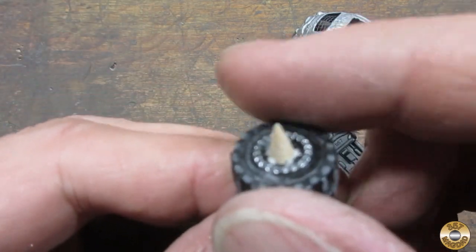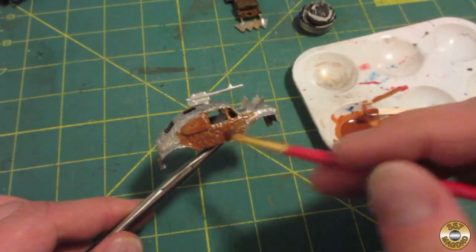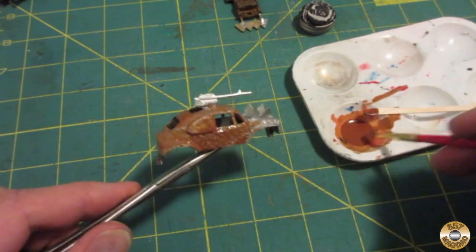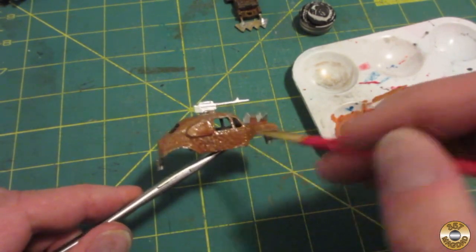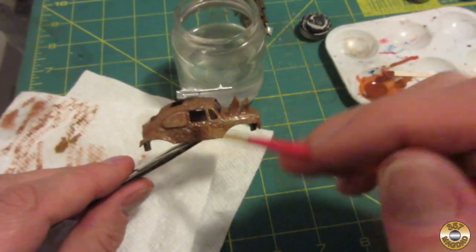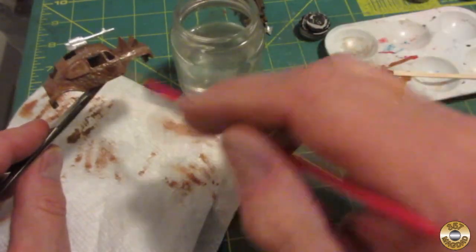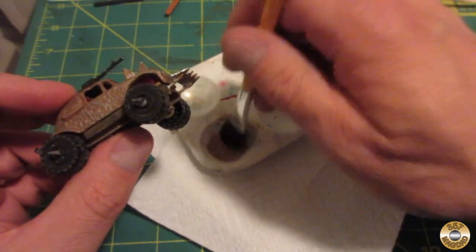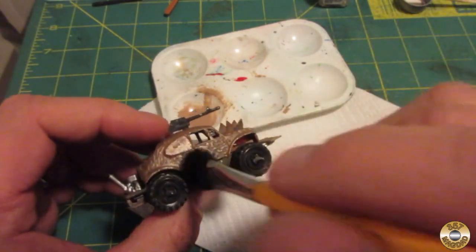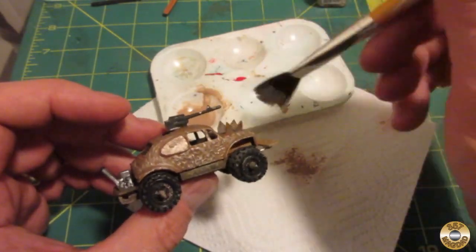The golf tee spikes on the wheels remind me of the trick chariot in the Ben-Hur movie. I mixed up a thinned-down rust-colored wash to coat the body. Once I had it coated, I used a clean brush to pull some of the paint off to expose some of the metal. After the paint was dry, I added some light tan to simulate desert mud — I used the bushiest brush I had and dabbed just a slight amount of paint randomly all over the car. I think the pros call this dry brushing.